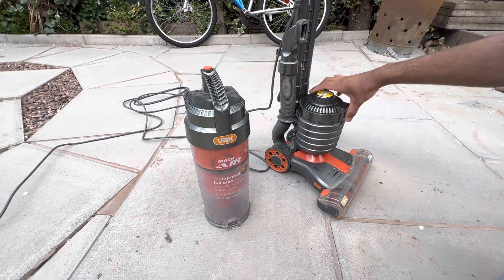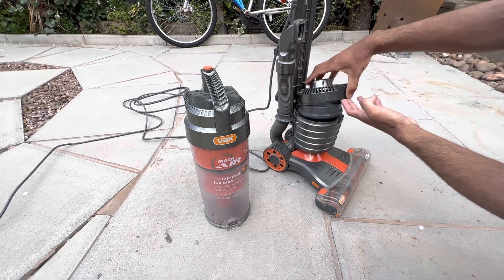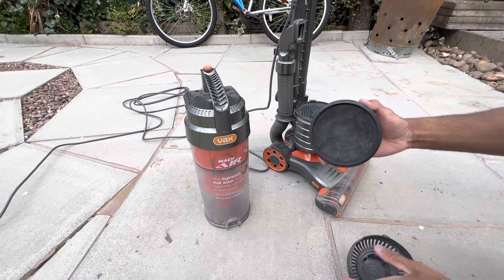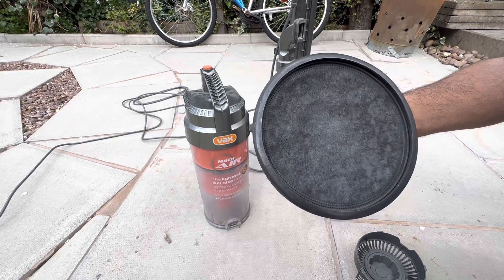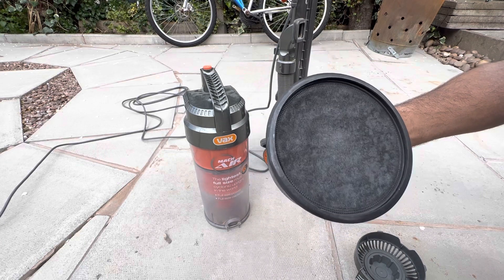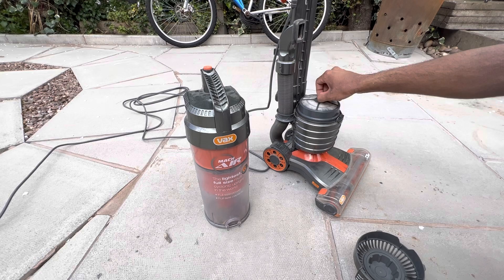Because the motor's got a burning electrical smell, I'm assuming that the post-motor filter will be black with carbon dust. Yep, it is. So that's going to need probably just replacing, although I'm not going to replace it until it actually washes properly, because I think these might be washable. Probably not, but I'll see.